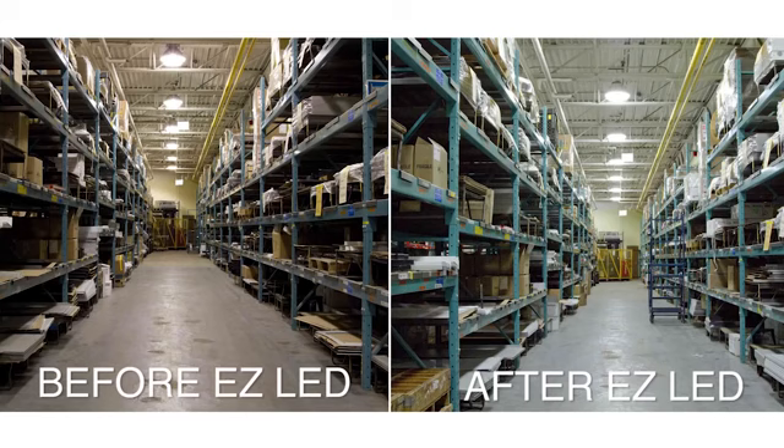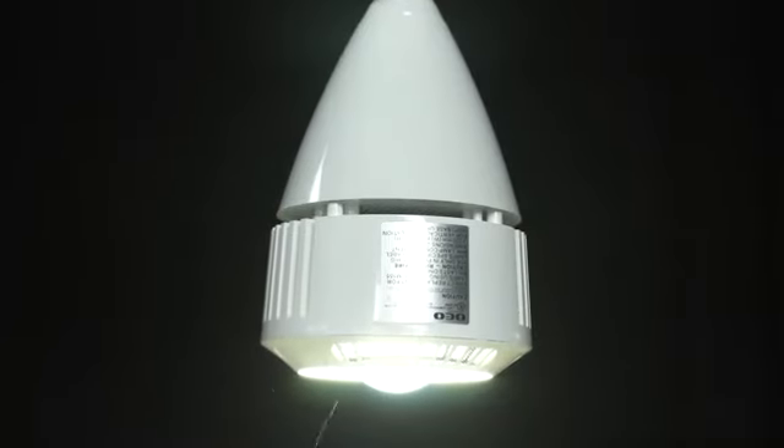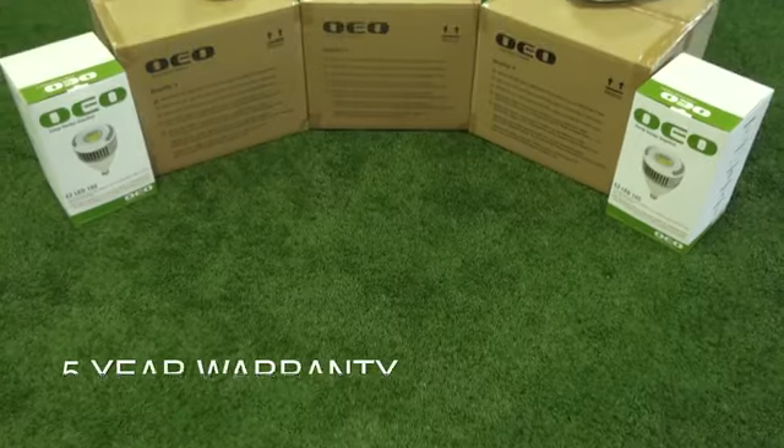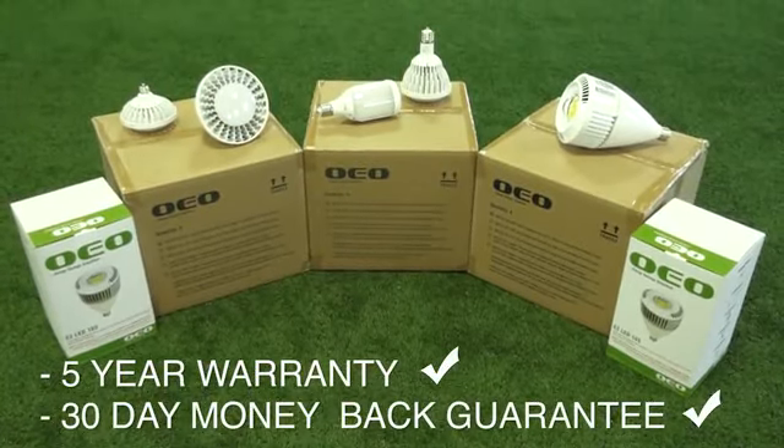With a whiter color temperature of 5,000 Kelvin and superior color rendering, the OEO EZ LED saves you money and improves your lighting. The EZ LED has a five-year warranty and comes with a no-risk 30-day money-back guarantee.